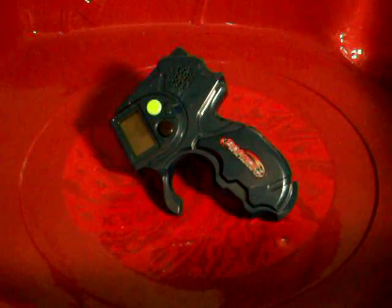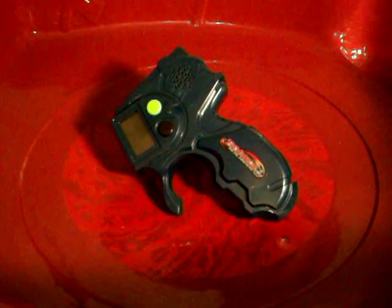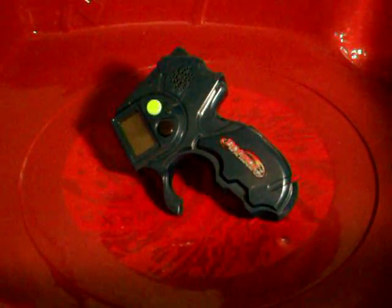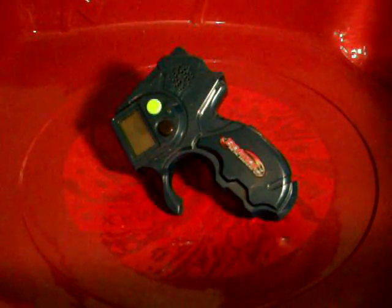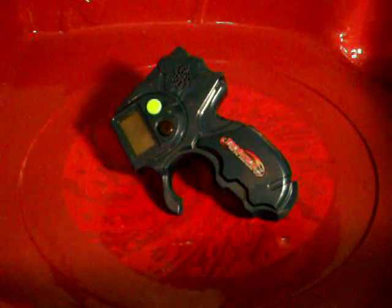I'm going to get out some of my Beyblades to use. I'll use Metal L-Drago LW105LF from my Triple Battle Set, and Ray Striker D125CS. Those are the two I'll be using. I'll use Ray Striker first. Let's see how this works — I insert the ripcord through the green button.